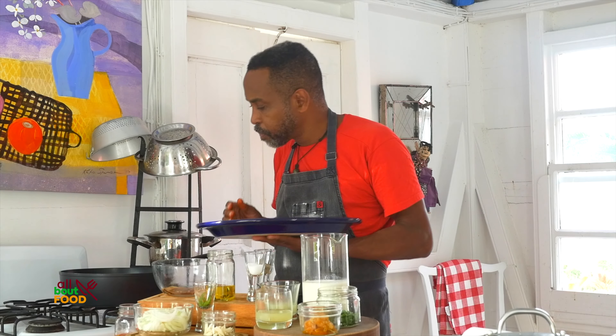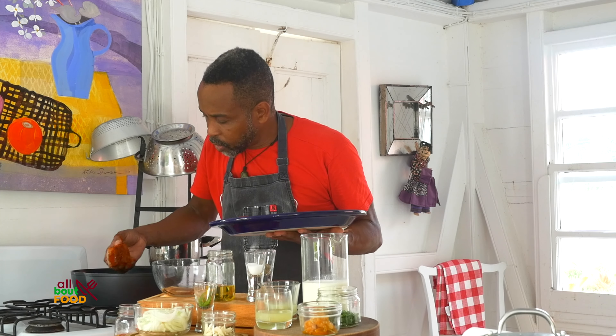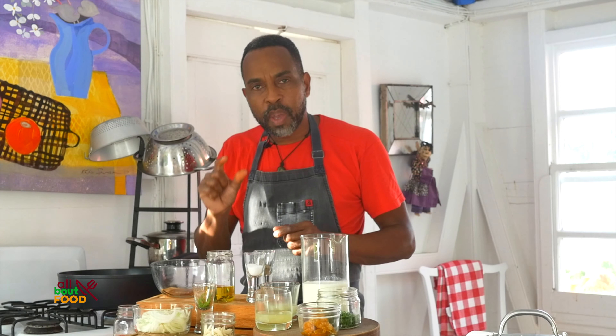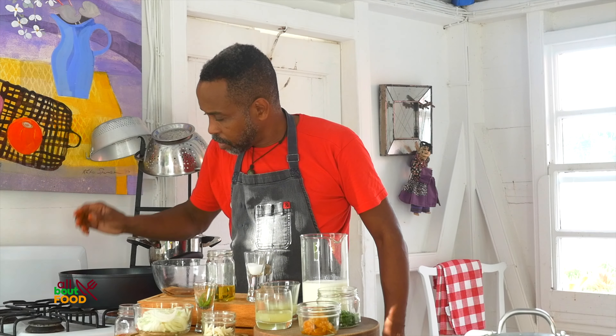The pan is not yet hot enough so we're going to allow it to get a little hotter. We want it to be nice and heated — not smoking hot — so we can sear the fish nicely on all sides. This particular mahi-mahi is a little thick so we may have to finish it in the oven, but alternatively we're gonna add the fish into the sauce and cook it out just a little bit in the sauce to finish cooking it.